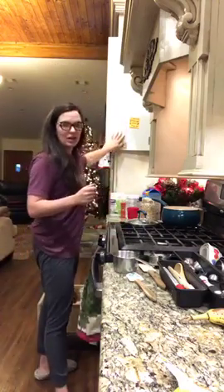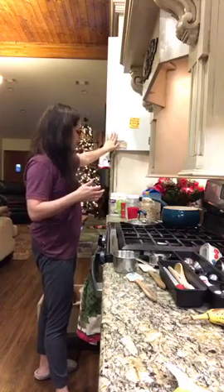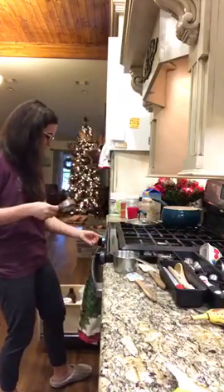Sweatpants oatmeal is just one of Pearl's go-to meals that she loves. So, that's what we're going to make. And if you can see right here on my cabinet, I have some things posted here. This is the recipe for sweatpants oatmeal, and I'm just going to get it going on my stove over here.